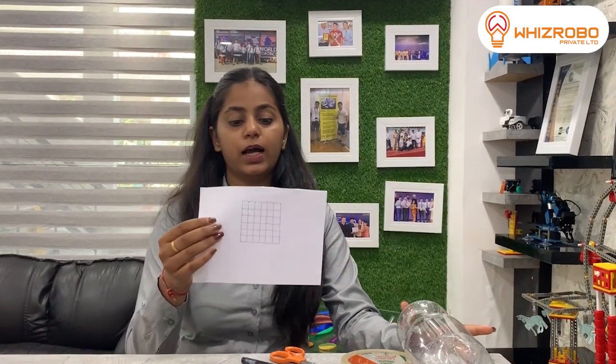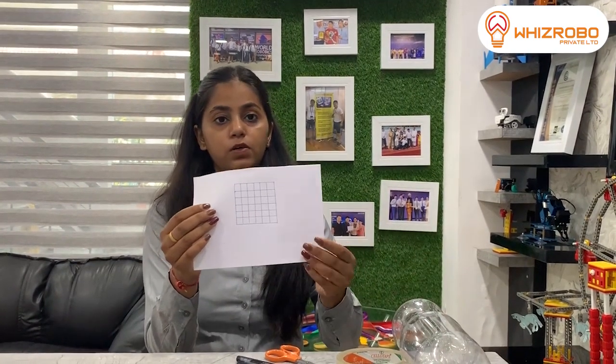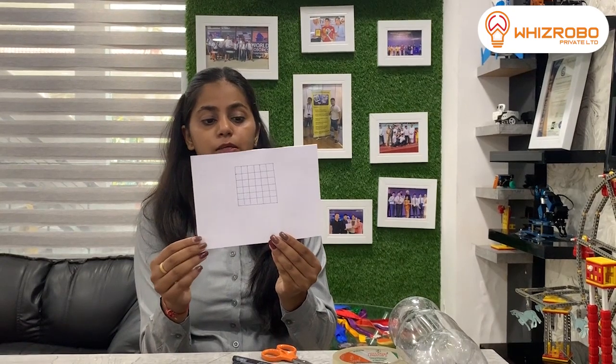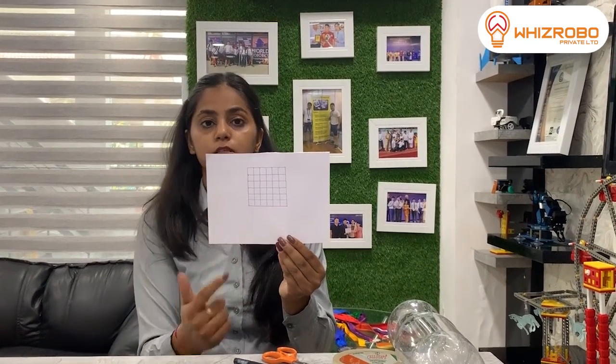And you will need a graph paper. If you do not have graph paper, no need to worry — you can take a simple paper and make a grid of 6x6. I have made this grid on my own and each box is 1x1 cm. So let us start with today's session.